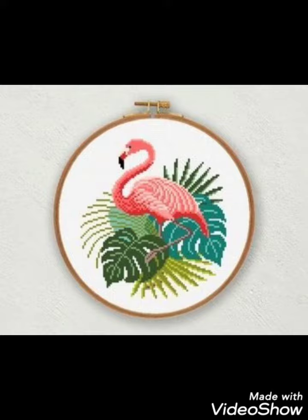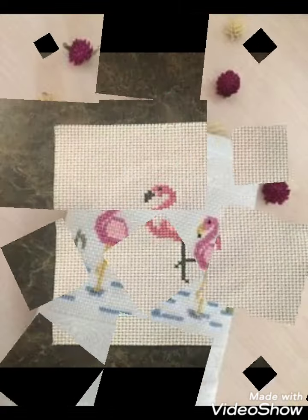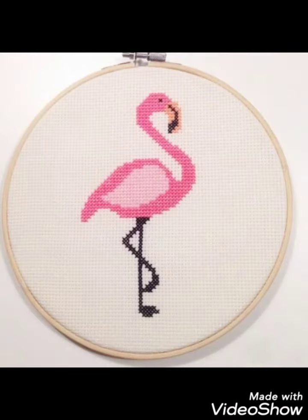Different things are made with cross stitch embroidery designs — you can make them easily on your different items. Decorate different things with these beautiful ideas, like pillow covers, cushion covers, wall hanging ideas, and community wall photos. Decorate your home with these ideas.